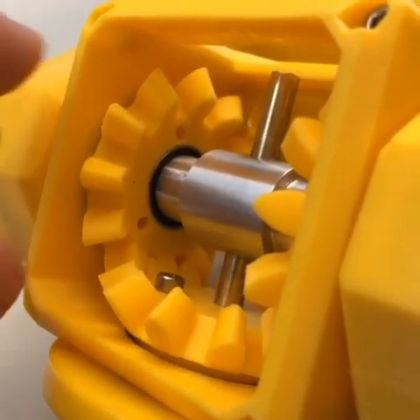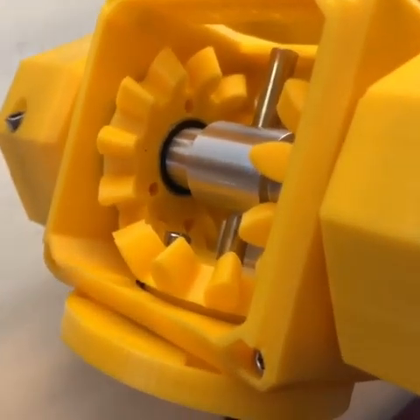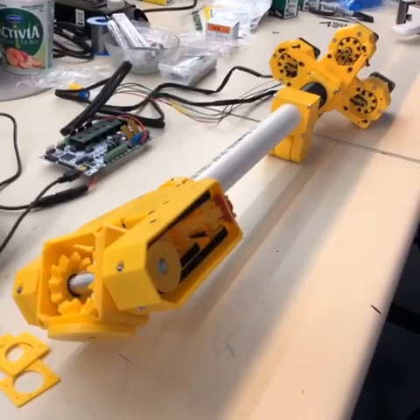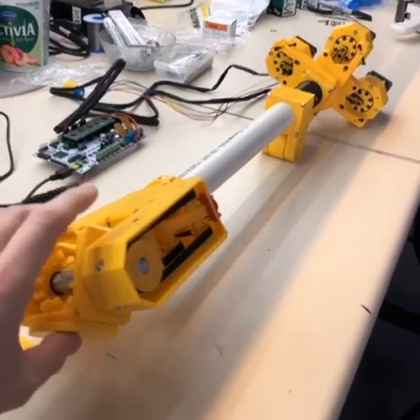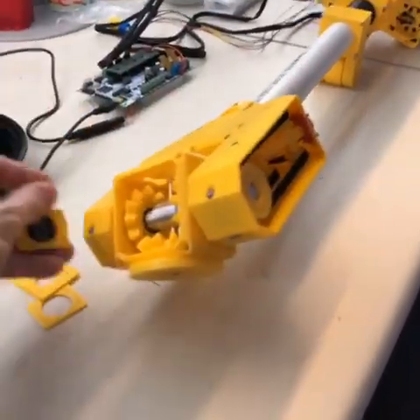We're now printing at 0.05 because there's just a little bit of play in them. This spaceship-looking thing is the robot arm. Here's the hand here, the elbow's over here. These are sensors that are going to be mounted in here.